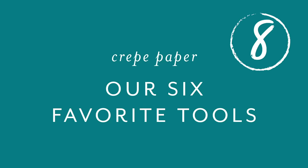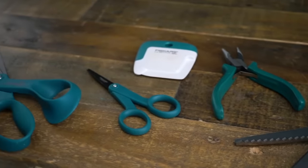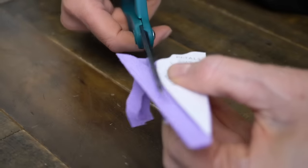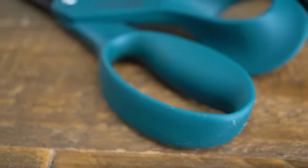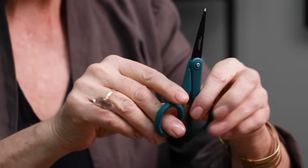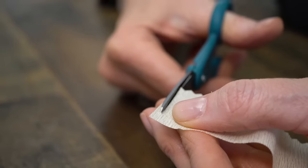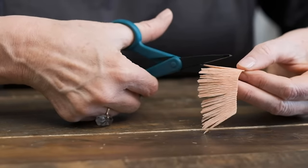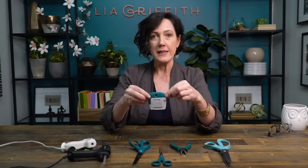If I were to pick six must-have tools for the new crepe paper flower artist, this would be them. First, you'll need a really good pair of scissors — these are Fiskars with a non-stick blade. Another must-have is these little micro-tip scissors; they look like kids' scissors but they're very sharp, with a pointed thin tip — perfect for cutting fine stamen in the middle of a flower. I highly recommend them.